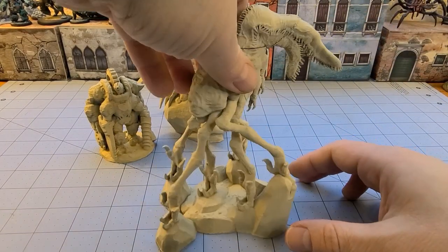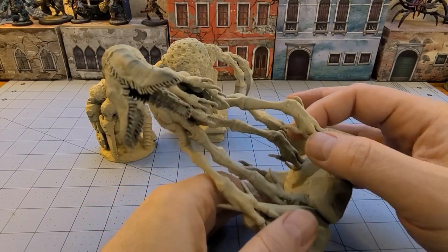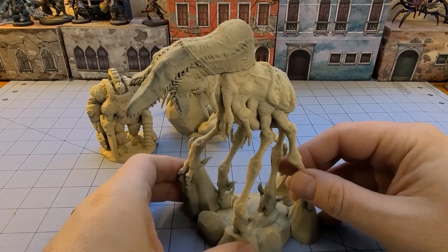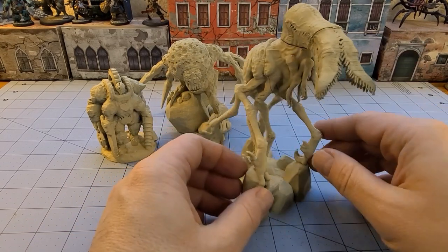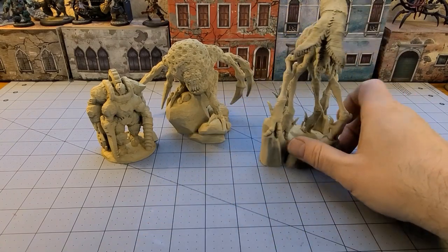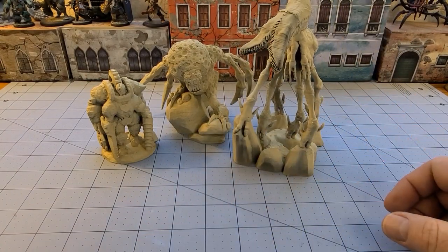Then there's our Long Gullet — I love this thing. It is just bonkers: that face, the arms, the spikes, there's just a lot going on with it. Again, I think once we put some putty in there, that's really going to help a lot with the obvious spots where it was put together. I've already had some suggestions on how to paint it — these are going to be fun.